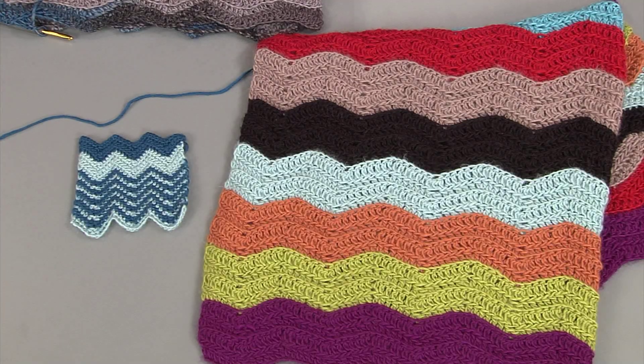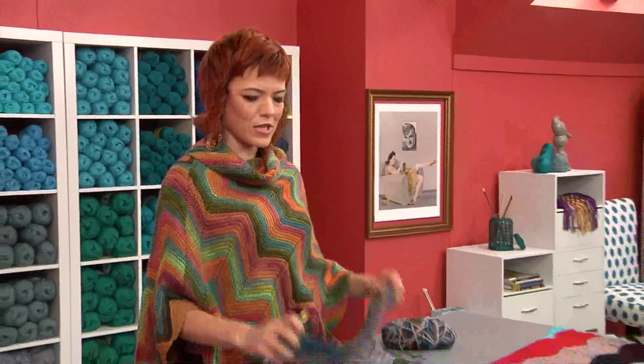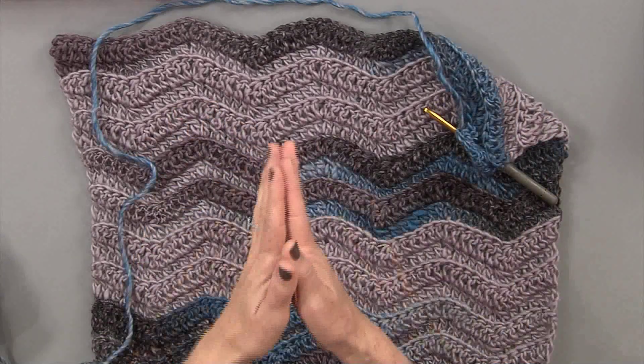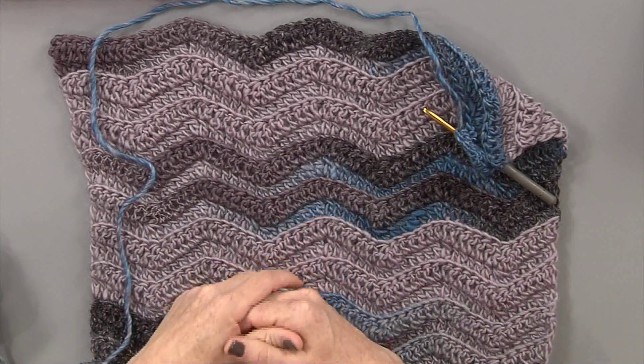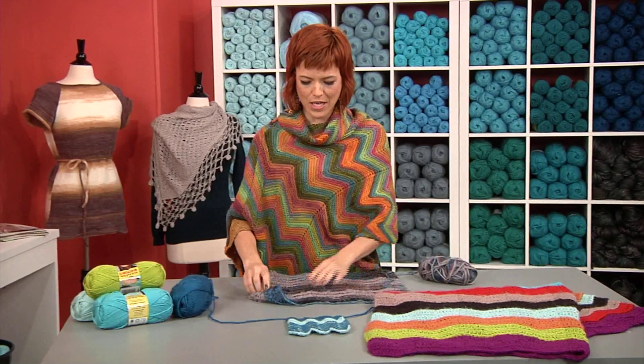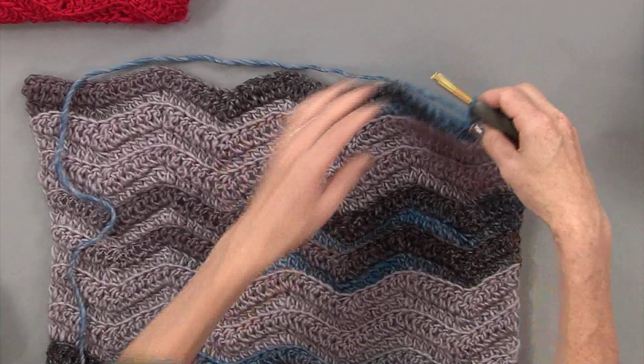Chevron is created by a series of decreases and increases, and that's how you're going to get this look. I can show you really quickly how to do a double crochet decrease done over three stitches. The yarn I'm going to use is a self-striping yarn. Just a little tip: self-striping yarns are actually dyed to work in a knitted gauge, not a crocheted gauge. But I mention it here because you will see how the variegated color really does change the look of the shape.